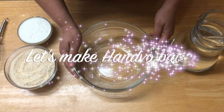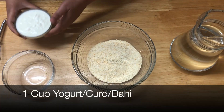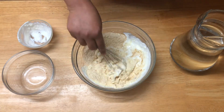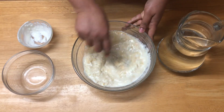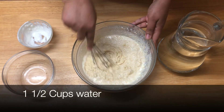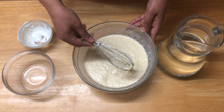Let's make the hanwa batter. Take around one and a half cups of hanwa pre-mix and one cup of yogurt. Mix that together. Add a little water gradually and make a lump-free batter. I added around one and a half cups of water in total. The batter is now ready.